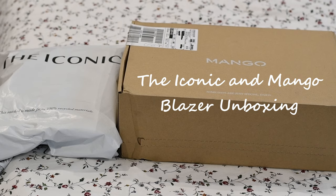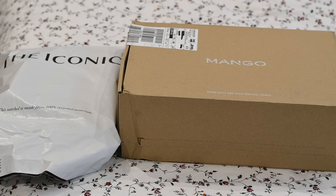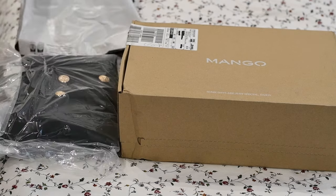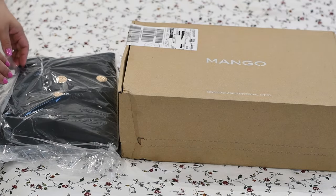Hi, welcome to my channel! Today we're going to do another unboxing — this time it's from Iconic and Mango. Unfortunately I accidentally opened the Iconic one, but I didn't really open the whole thing, it's just the packaging. So let's start.